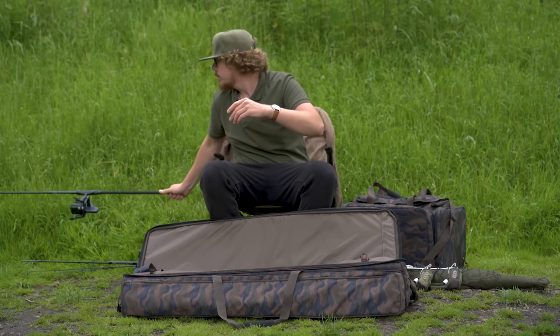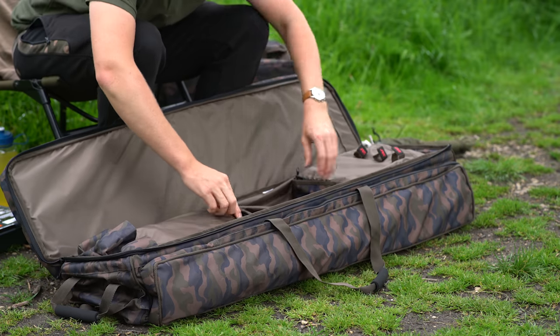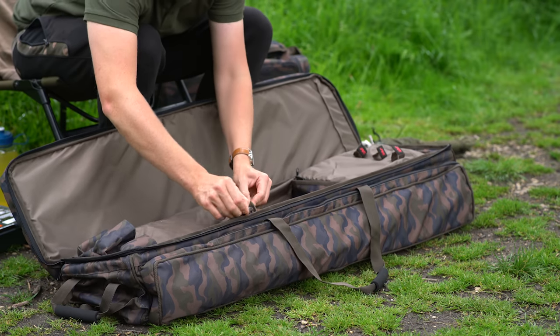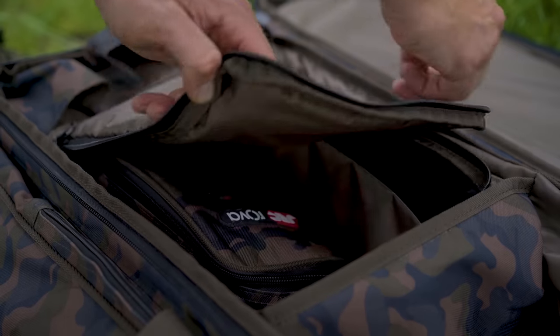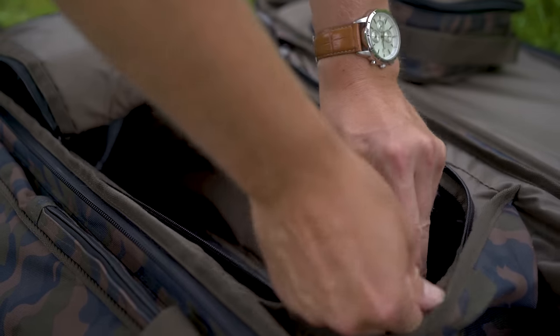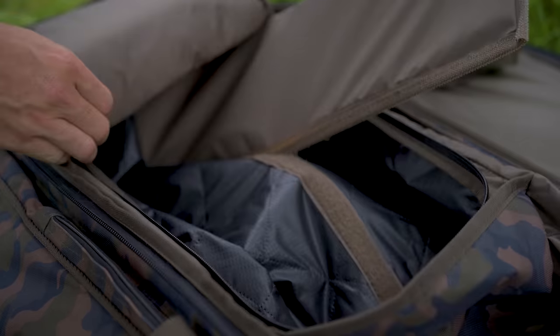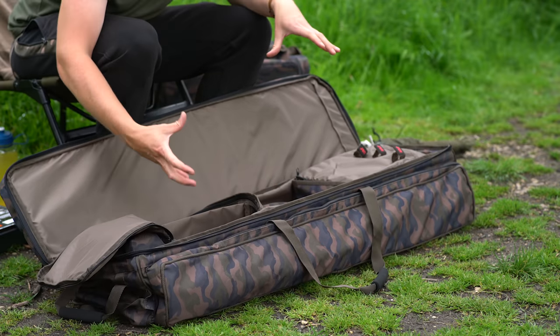There are two additional pockets on the inside. On the bottom, where the reel seats or the rod butts sit, there's a little pocket. It comes with velcro dividers which help give it rigidity already, but if you want to add more rigidity you can fill them with items to bulk it all out.